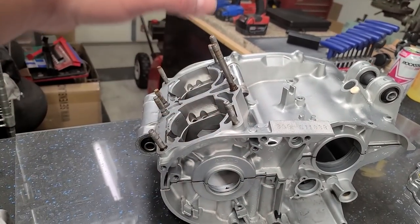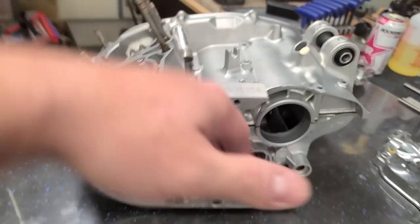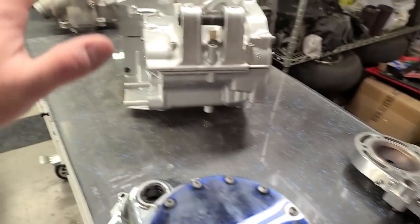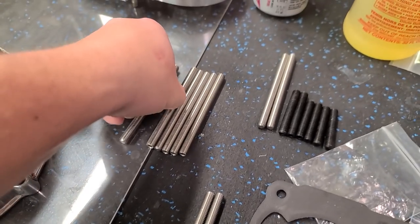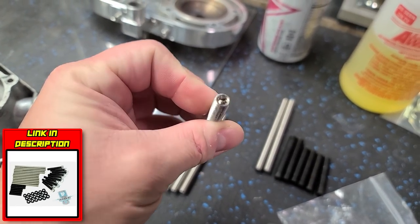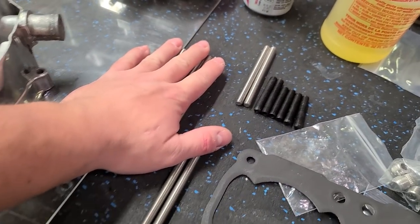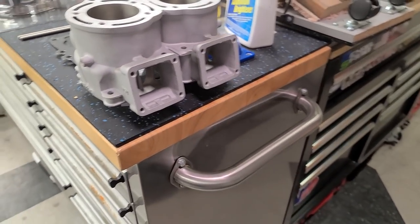I'm going to take these studs out because I want to surface in between the cases and where the two side covers go — just to make sure we have good mating surfaces and no leaks. BP Racing sent us these stud kits with an allen head, so you don't have to use the double nut technique to remove or install them. We have new cylinders right here — these are the Alpha Cub cylinders, also sent by BP Racing. I want to weigh these against the Driveline cylinders since we're doing all this weight stuff.